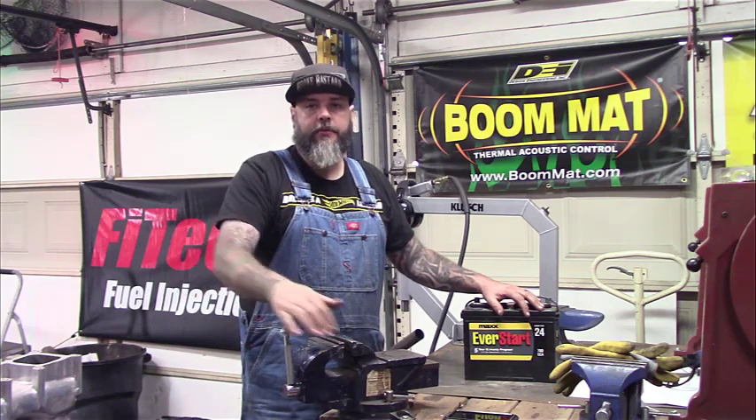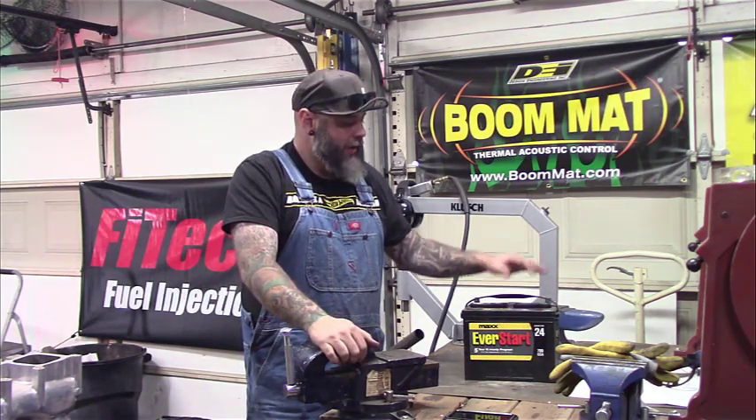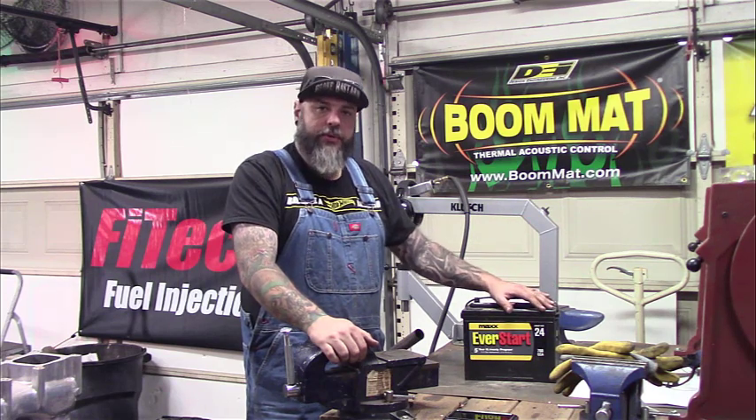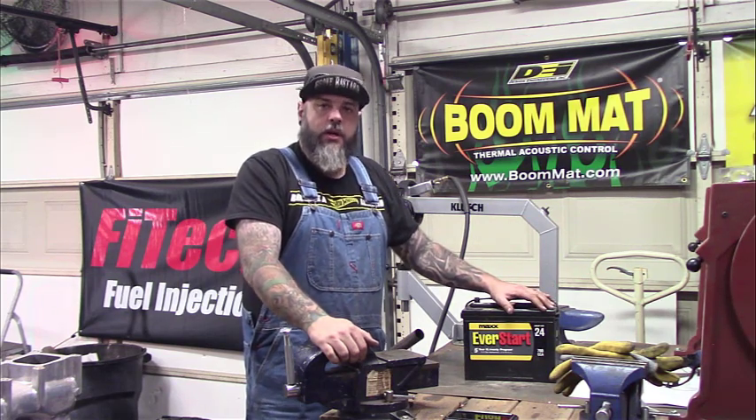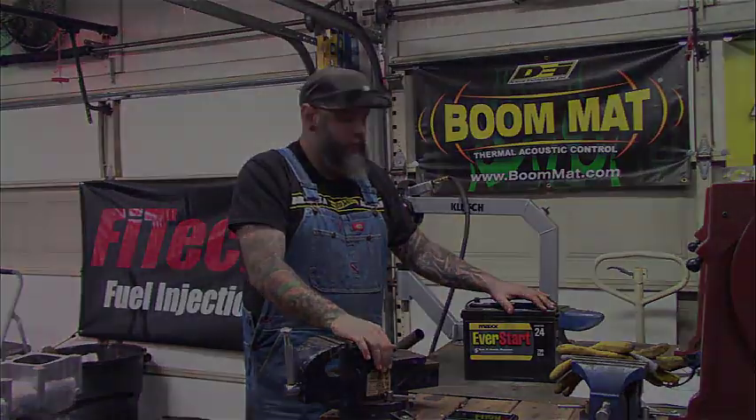Now that everything's cut out of the rear and all the old metal is removed, it's wide open back there. The first thing I need to do is build a tray for the battery to sit in. It's going to go to the left of the fuel tank, tucked up in there - that's where it's going to go.